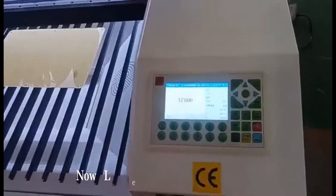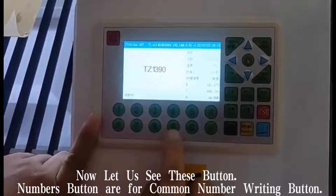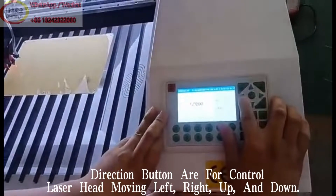Now let us see these buttons. Number buttons are for common number input. Direction buttons are for controlling the laser head moving left, right, up, and down.